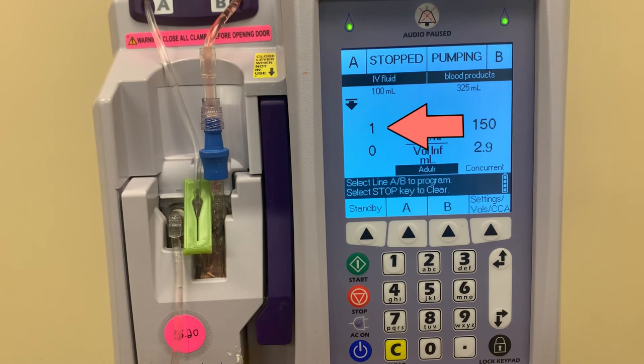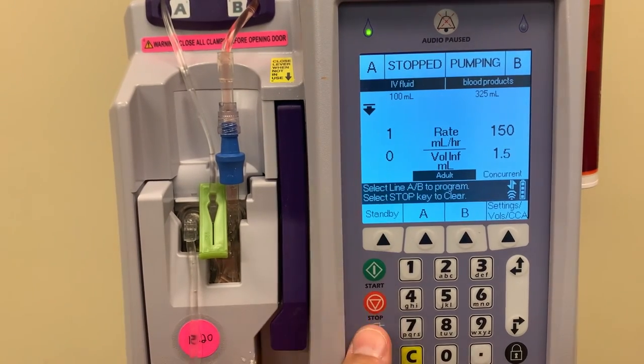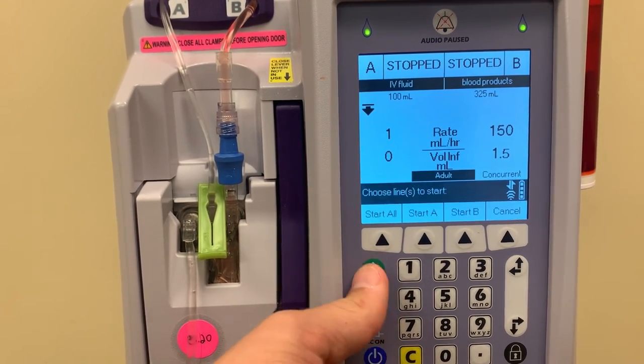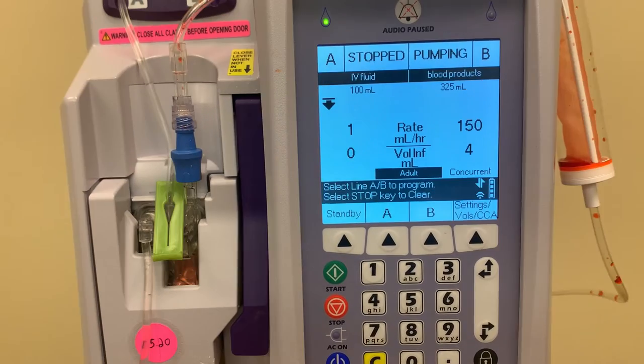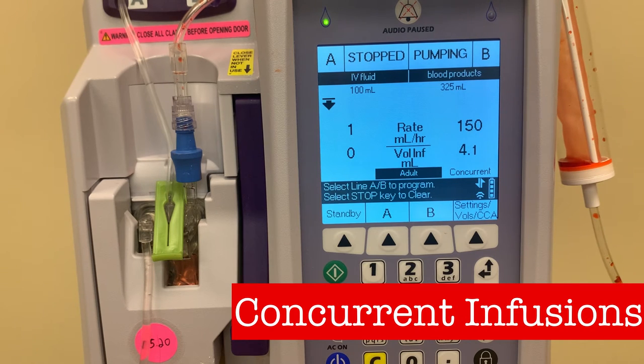We programmed the A line to run at 1 milliliter an hour just in case this step is forgotten, or in case another nurse responds to an occlusion alarm and mistakenly chooses start all when they restart the pump. The advantage to having the blood run as concurrent is that if the blood bag runs empty, the infusion will stop and an alarm will sound alerting the nurse to the completed infusion. If it were set to a piggyback, after the blood product finishes it would automatically start up the A line and not alert the nurse to the completion of the product.